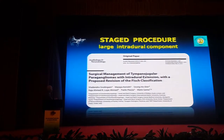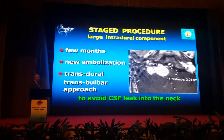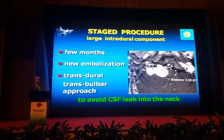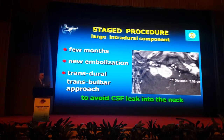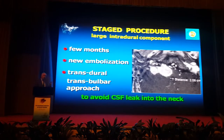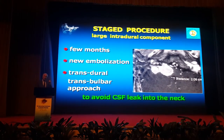As for the intratemporal component, in our hands it is better to remove it as a staged procedure. A few months later, we perform a new operation. For that, do not close the external auditory canal or the external carotid.